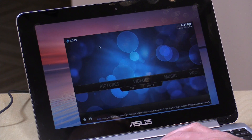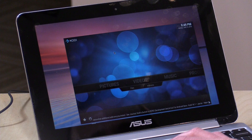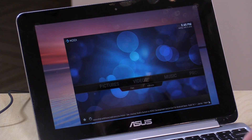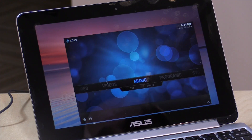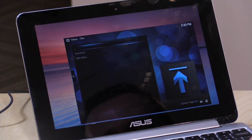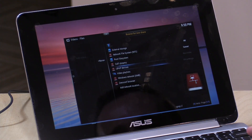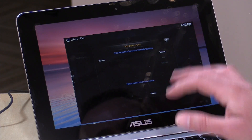Kodi runs oddly — it doesn't have the standard title bar but also doesn't run full screen properly, and it locked up during testing. I also couldn't access my network through the Android sandbox, so I couldn't add network video folders — neither SMB nor UPnP worked. You can add local folders like the downloads folder, but overall Kodi is not a good experience right now. You're better off using the native Chrome OS video player for offline movie files, which also supports SD cards unlike the Android side.